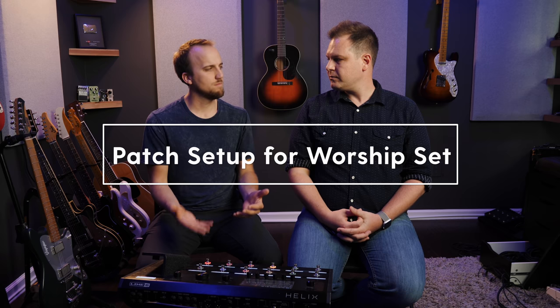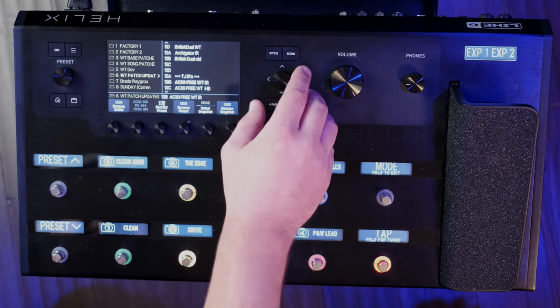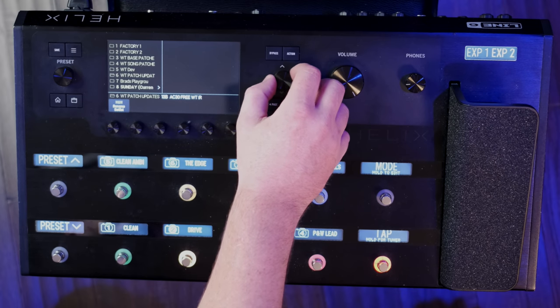Can you show me what your patch setup looks like for any given Sunday? So presets are built into setlists. I have one called Sunday, and the last time I used the Helix on a Sunday I built my patches out per song. At Worship Tutorials we have song-based patches as well. We played Lion and the Lamb, then Good Grace, then Overcome, then Yes I Will.